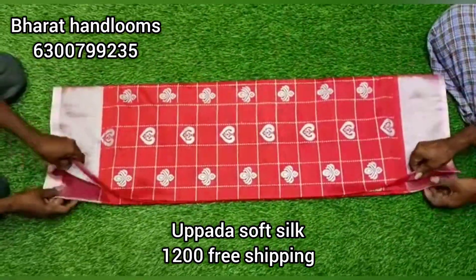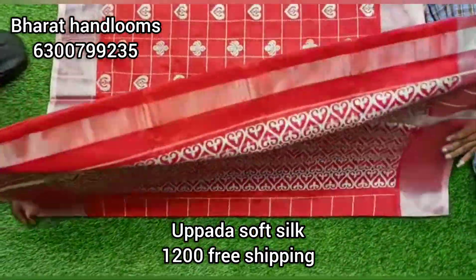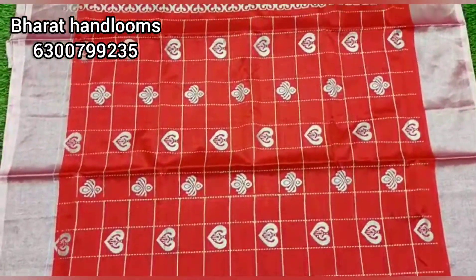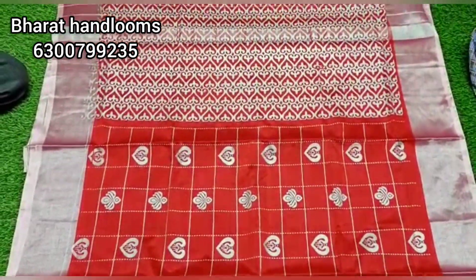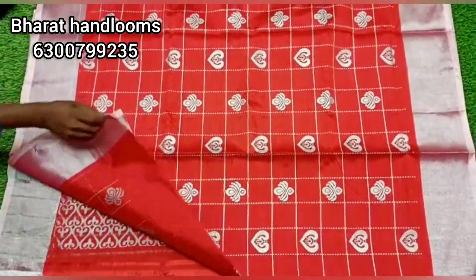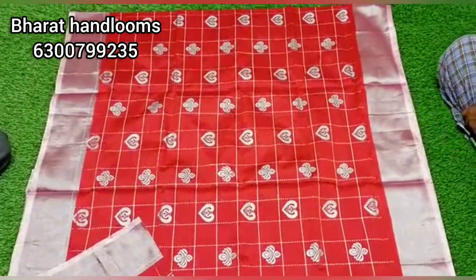Next, we will choose a soft silk in the price range of 1200 rupees. We have two sides of silver borders. The middle part is a checks pattern. We choose a small booties style in different shades and two styles of booties. We also have a silver blouse. Multiple color options are available.